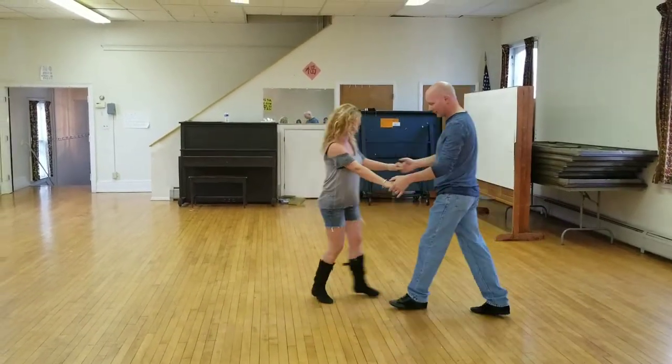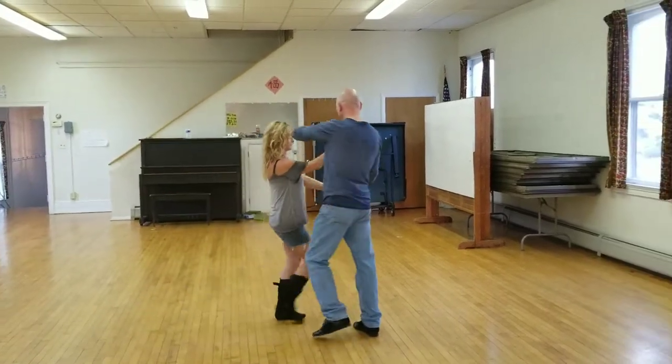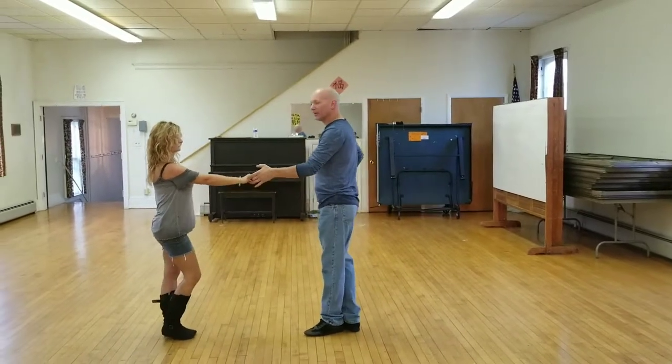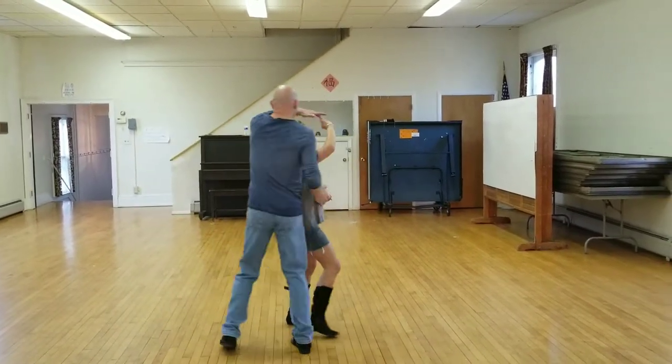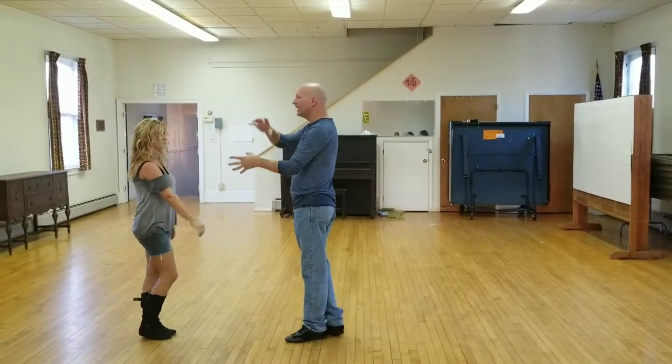From the other direction — ready? And one, two, three and four, five, six, seven and eight. I only open up enough to get my follow past me both times. That's all I need. Any more than that will confuse your follow.